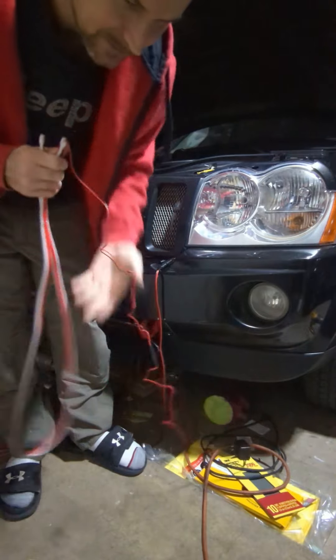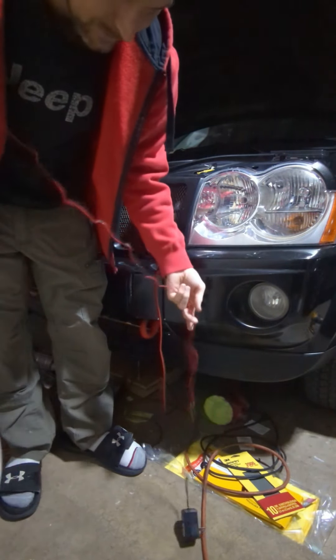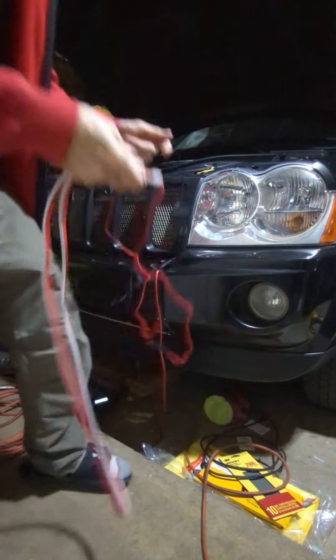That's literally all it is. It has a little tiny inline fuse. Whatever you hook it to, obviously you'd want to hook it to something switched, but it only lights up on one side.